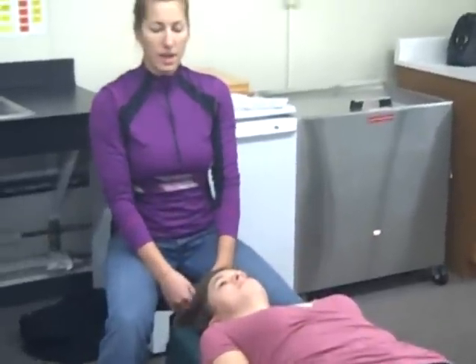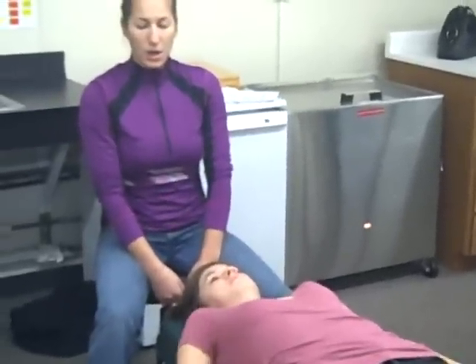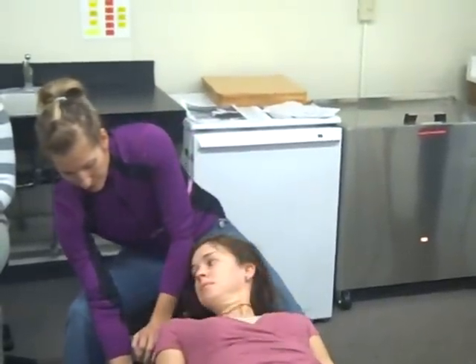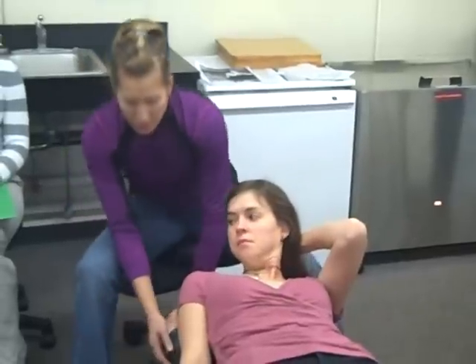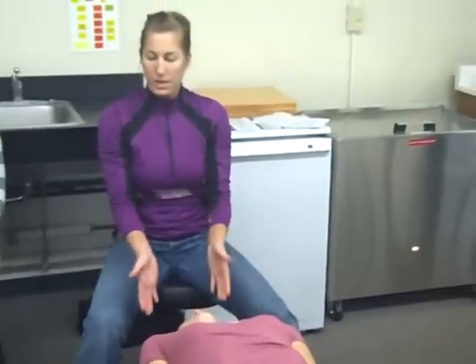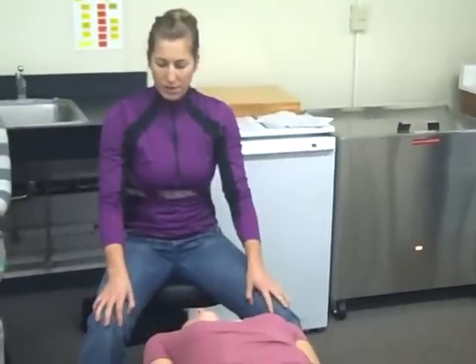We have two positions for the SCM: one is on the table and one is off. The main thing to make sure before we test is to check for vertebral artery compression. We'll start with the head piece down — the head on the table position. You always want to check their eyes and make sure there's no nystagmus.